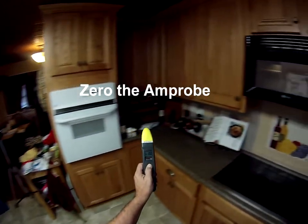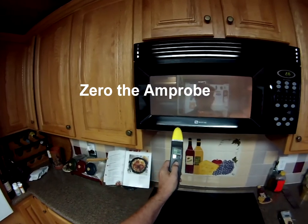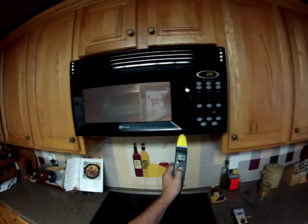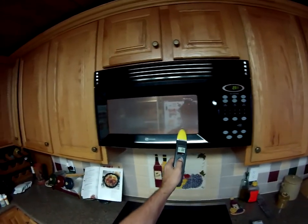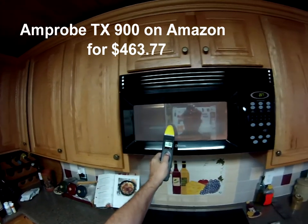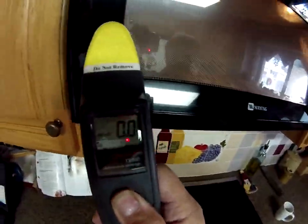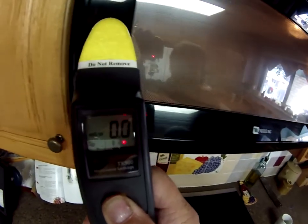Here I'm using the TX900 from M-Pro. You have to zero it — that's about all you do — and then you go and run it around the microwave. These cost a lot more though, around $464. As you run it around, you can see whether or not there are any microwaves leaking out. It gives you a readout.